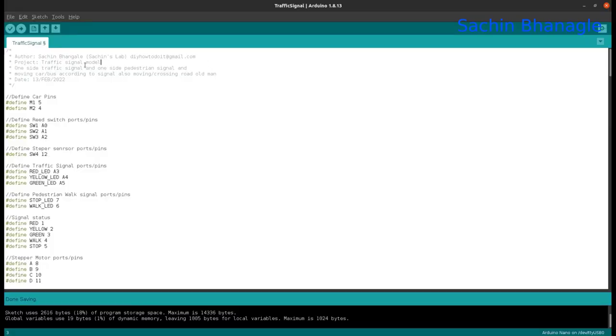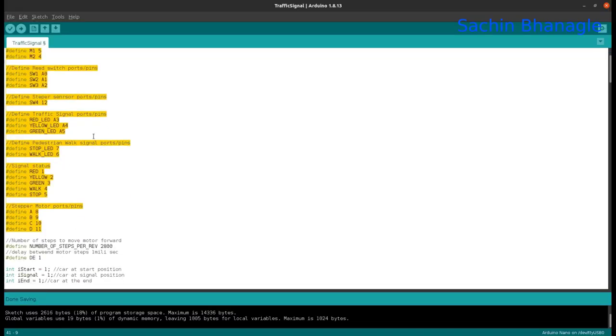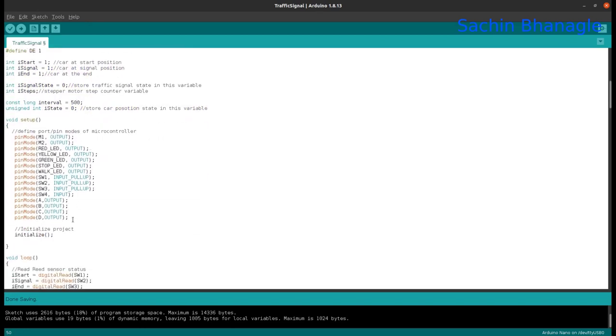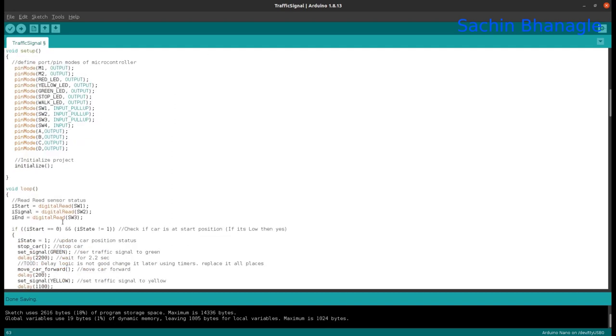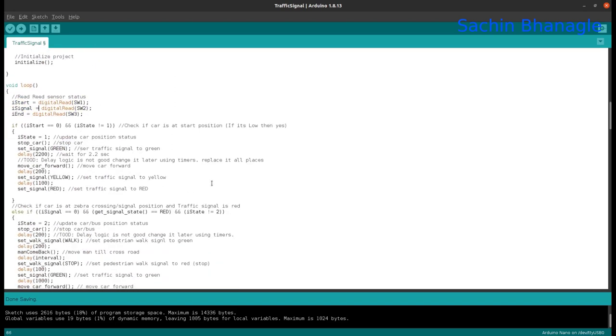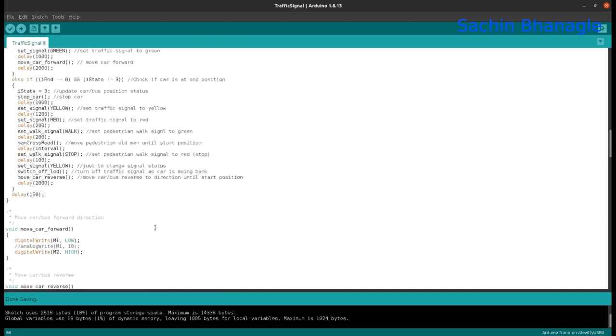You can download the code from the description link below. I'm not going to explain the code here — I have added the required comments into the code, so check and read it. I have also added the required component list in the description below, so please check there.